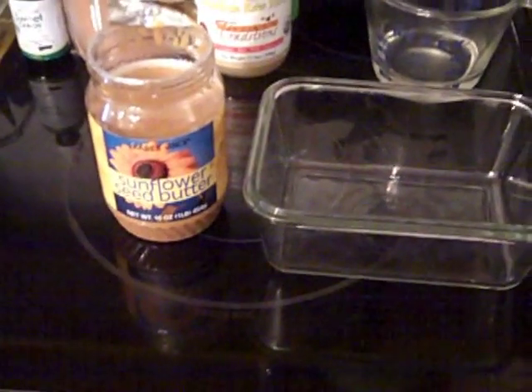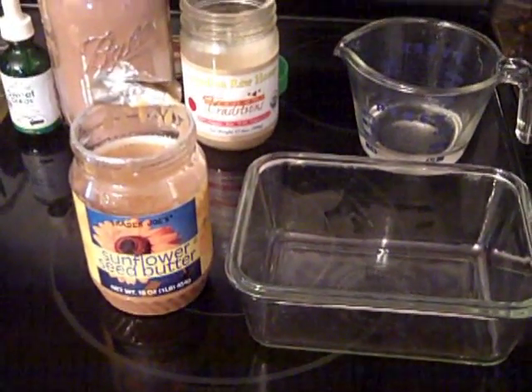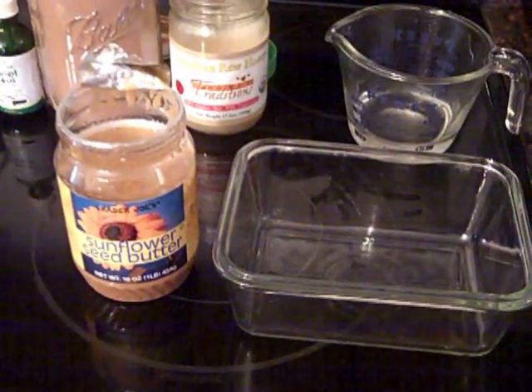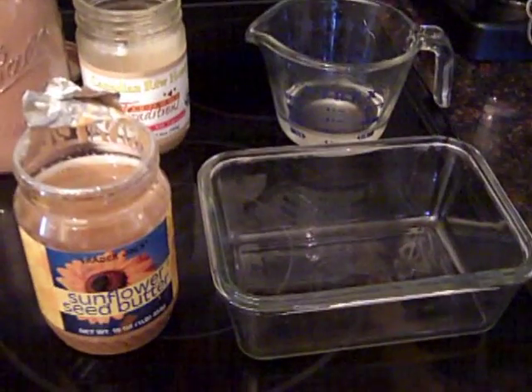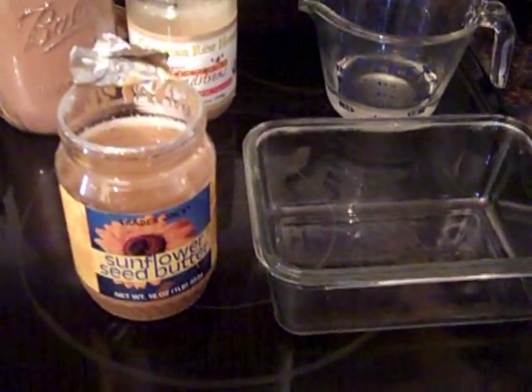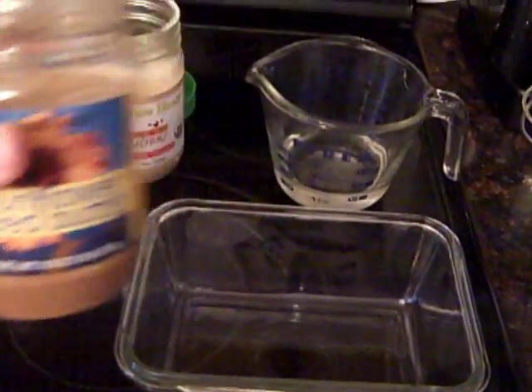I don't recommend eating peanut butter because it's high in aflatoxins and it's also sprayed a lot for pesticides — it's one of the crops that's highly sprayed. So I'm going to go ahead and put this in my dish and combine it with my coconut oil.